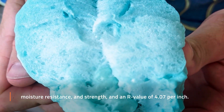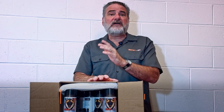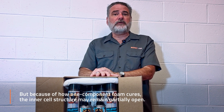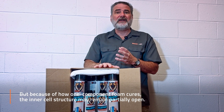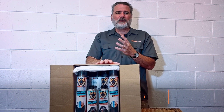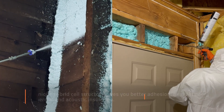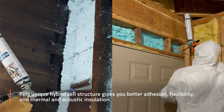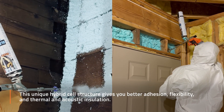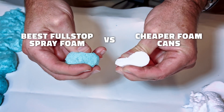It delivers an R-value of 4.07 per inch. Because of how one-component foam cures, the inner cell structure may remain partially open — just enough to make it easier to work with without compromising performance. This unique hybrid cell structure gives you better adhesion, flexibility, and thermal and acoustic insulation compared to cheaper foam cans or bulk kits.